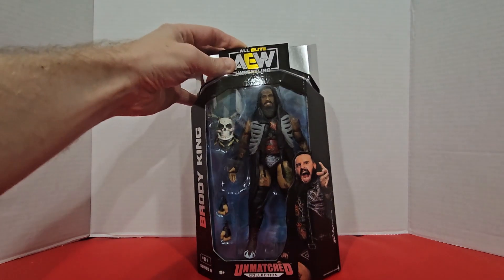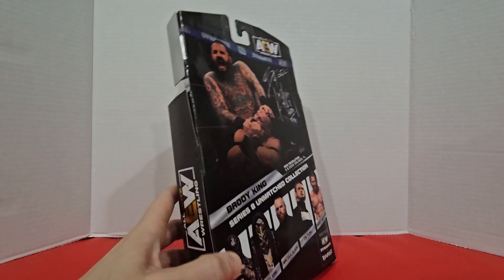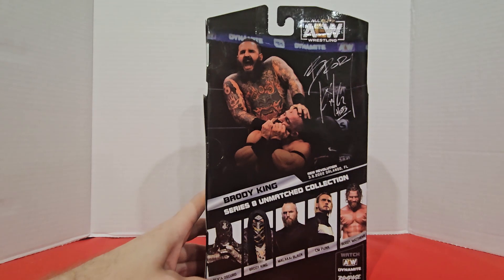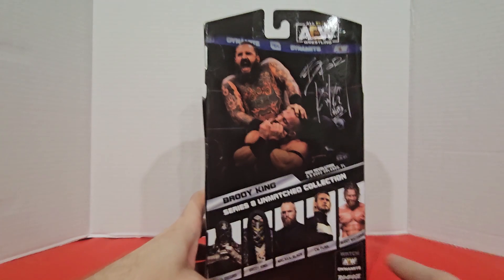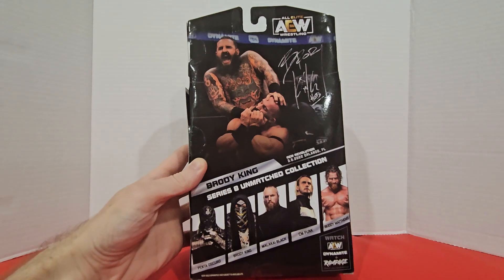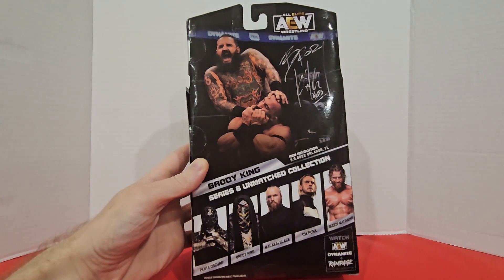We have this picture of Brody right there. And if we spin this around, we have another one back here with that fake signature. That picture is from AEW Revolution on March 6, 2022 from Orlando. And it looks like they did complete the House of Black in this line with Malachi Black and Buddy Matthews right there. But apparently series 8 also includes Penta Oscuro, his alternate persona, as well as an old school ROH style CM Punk.